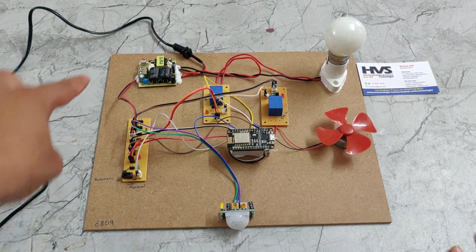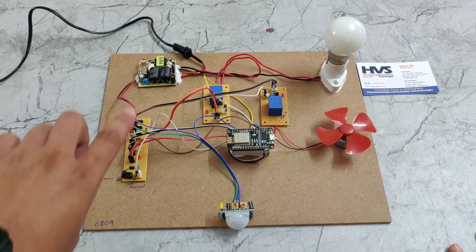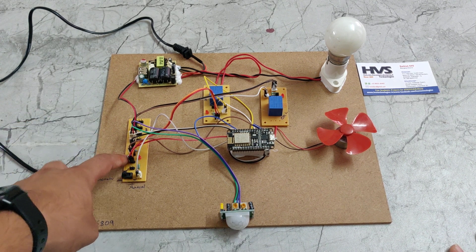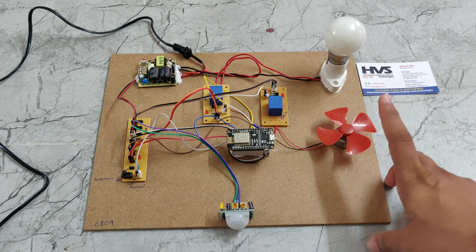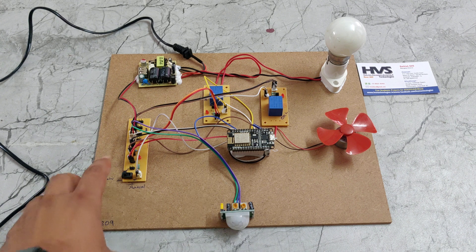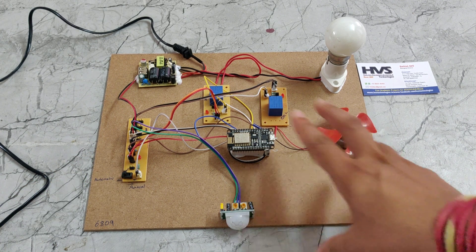This rectifier takes the 230 volts and converts it into 5 volts DC. That 5 volts DC is given to this track PCB. The main purpose of the track PCB is to equally divide the 5 volt power supply to the NodeMCU, PIR sensor, DC motor, and relays. All these components run on 5 volts, so the track PCB equally distributes the supply to them.